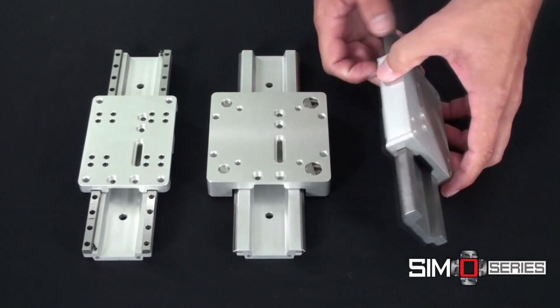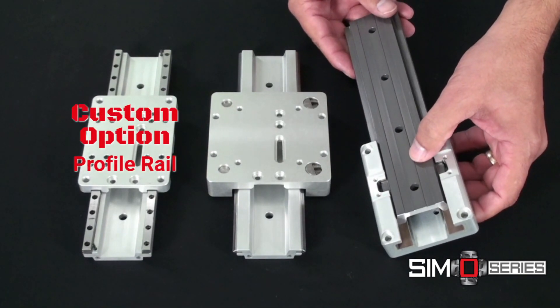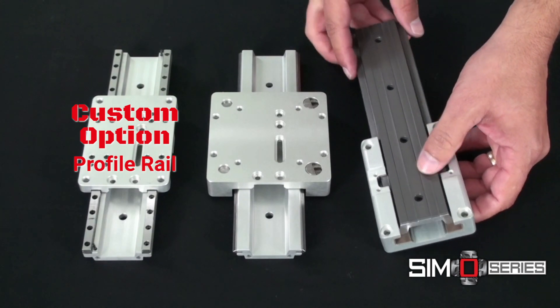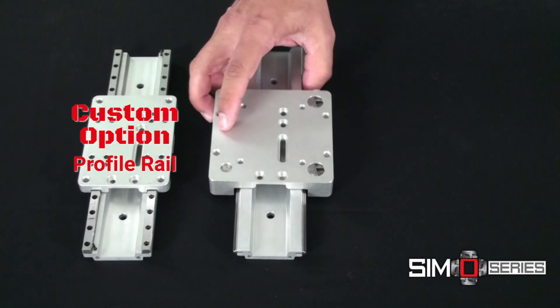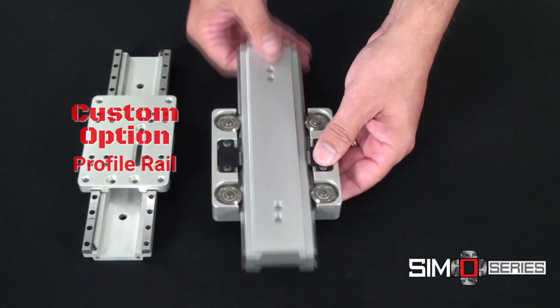Bearing options: Freelon Gold plain bearings that are self-lubricating and excel in contaminated environments, and the V-wheel bearings, designed for high speed and high accelerations.